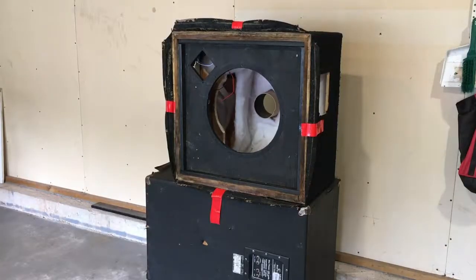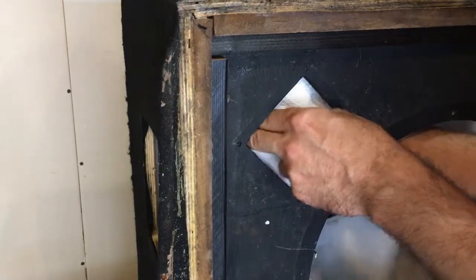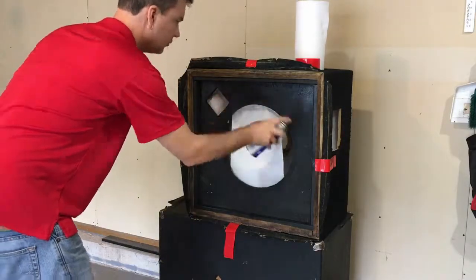Here I'm getting ready to paint the baffle. All of the carpet was coming off the front of the cabinet, so I taped it up out of the way, and some paper towel masking keeps the paint from getting inside the cabinet. I'm using the cheapest paint I could find at Wally World.